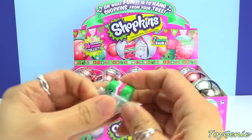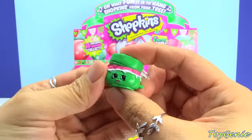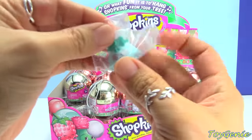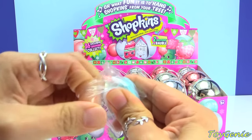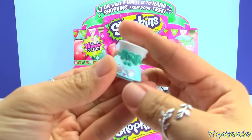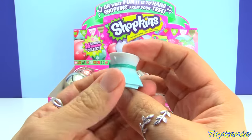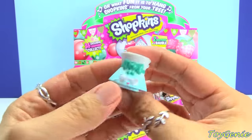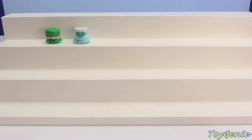We have Scony in Christmas colors! This is awesome! And then here is Shady. Oh my goodness, I really like Shady here. Shady is all frosted and she's even wearing silver glasses. I'm going to put the Shopkins on this case right here just so we can get a clear look and see which ones are the exclusives.